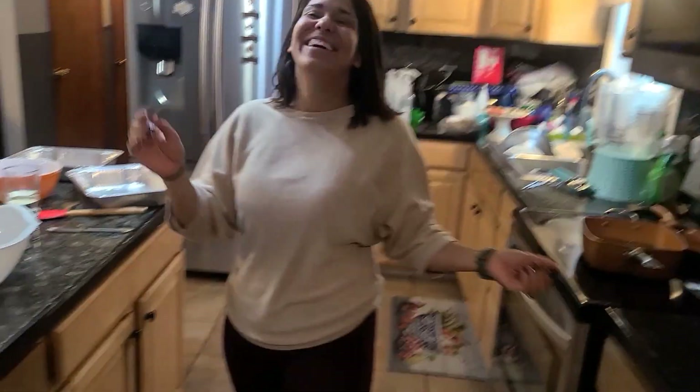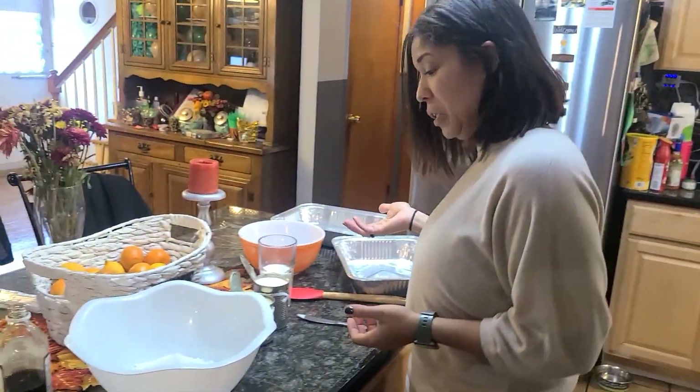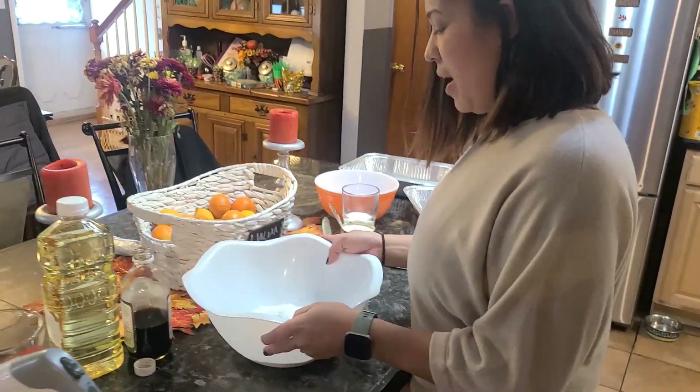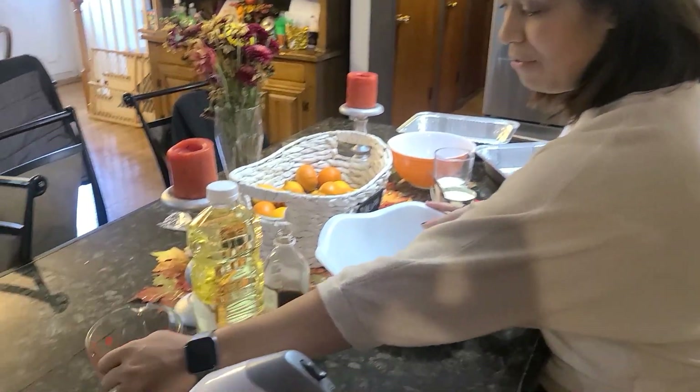Hello, it's me again — this is Jalixa and welcome to my channel. Like I mentioned before in my previous video, today we're going to be doing Tres Leche. It's a Puerto Rican dessert that we love, and this is my spin on it. I hope you guys learn something new. I'm starting with a regular cake mix, vanilla flavor.